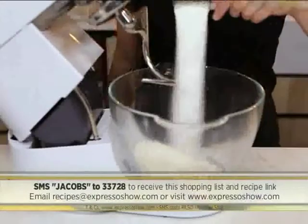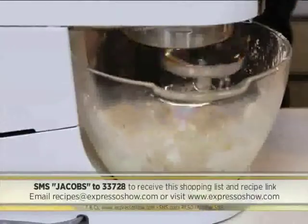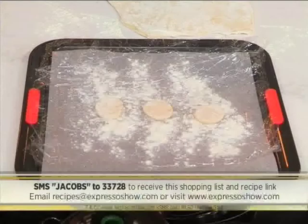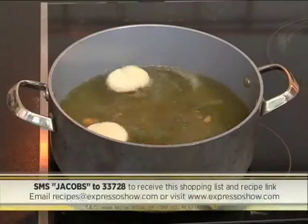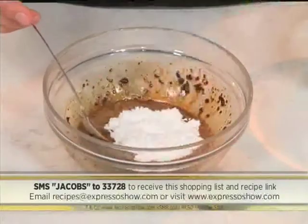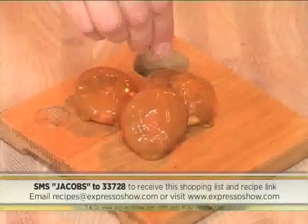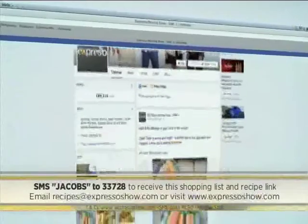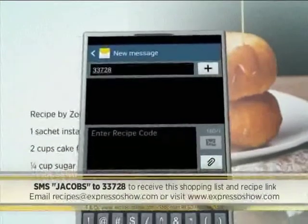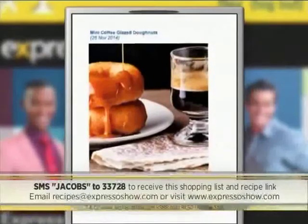Mix together yeast, flour, sugar and salt. Whisk together egg and milk, then add to dry ingredients. Add enough water to form a soft dough. Knead until smooth, cover and leave to rise until doubled. Roll dough out, then cut out small rounds, cover and leave to rise again. Fry doughnuts until golden on both sides, then drain on kitchen paper. For the glaze, stir together hot water and coffee until dissolved, then stir in icing sugar, glucose syrup and vanilla until smooth. Dip doughnuts into glaze to cover the tops and place on a rack. Sprinkle with ground coffee and leave to set. For the full recipe, visit the Expresso Morning Show Facebook page or log on to expresso.com. SMS the keyword JACOBS to 33728 to receive the shopping list on your phone. Click the link provided to view the recipe on the Mobi site. SMSes cost R1.50; no free SMSes, terms and conditions apply.